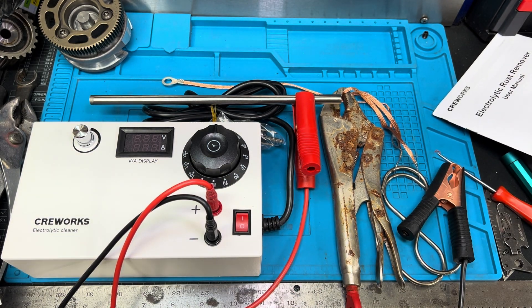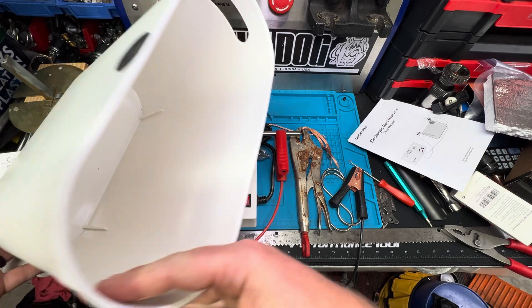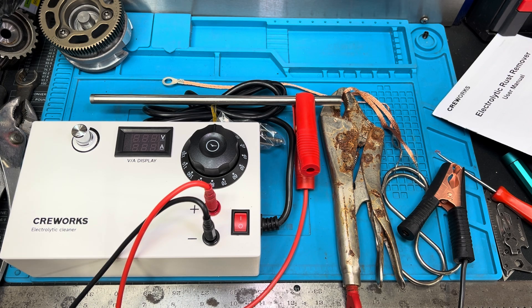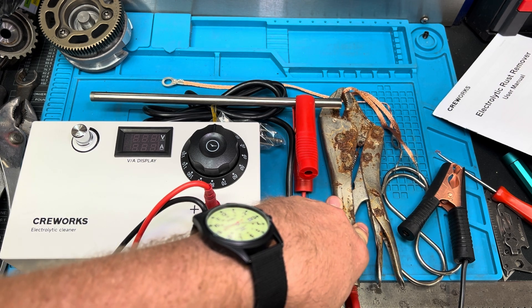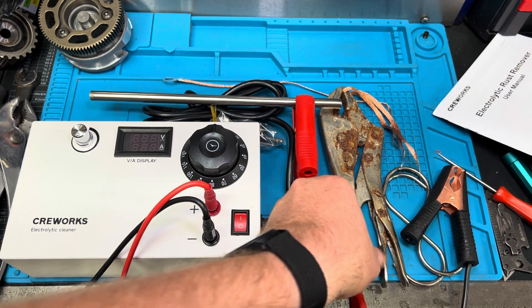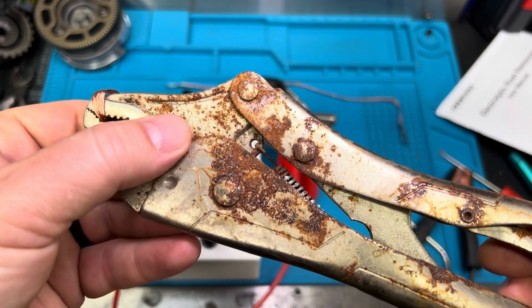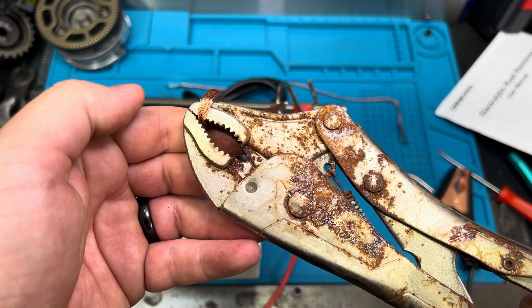They also include this bucket — I'll zoom out so you can see it. The bucket is about 6 liters, about 1.6 gallons, and it's sufficient to carry some large projects. It's also important to add baking soda to the solution — they say about 100 grams to help the process work. Depending on how rusted your projects are, they say about 30 minutes to an hour to maybe even an hour and a half depending on the level of rust. Surface rust should clean up pretty easy with about half an hour, and anything with heavy chunks is going to be closer to an hour.